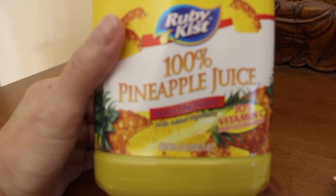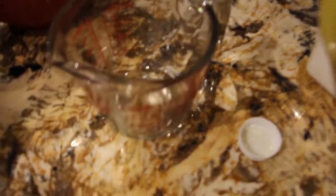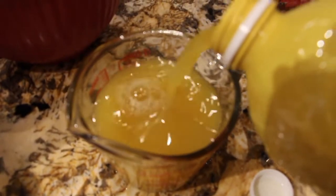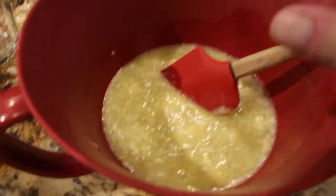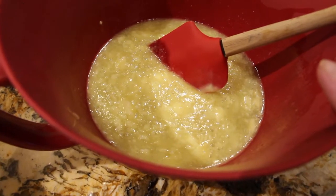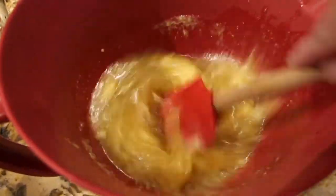Then I'll add in my melted butter, which is eight tablespoons — that's a half a cup — and it's melted butter. So to my pineapple juice and sugar I added in one teaspoon of vanilla extract, eight tablespoons of melted butter. So I'll mix this all together.